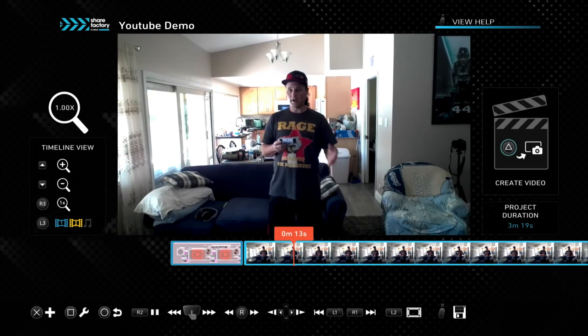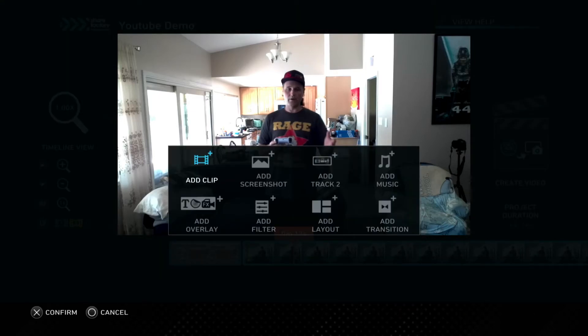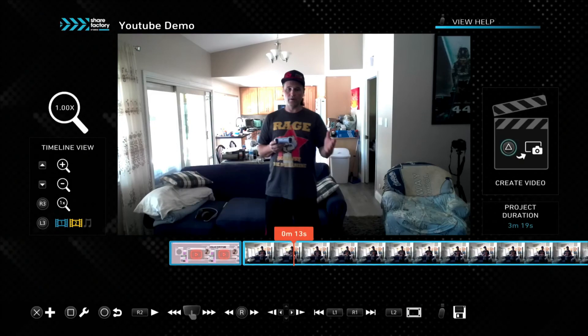So this clip is recording and there you go. That is how to add a clip — a video, a webcam, whatever you want to call it — into your ShareFactory for commentaries, for vlogs, whatever you need to do. It's a really cool feature that they added and of course there's a bunch of different adjustments you can do — picture-in-picture and all kinds of different options. Very cool and really awesome.